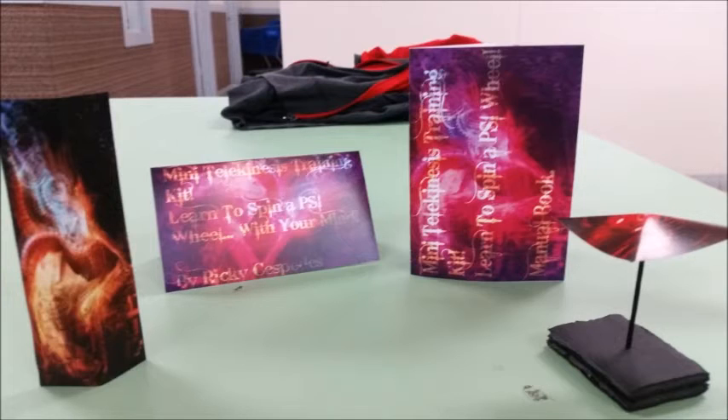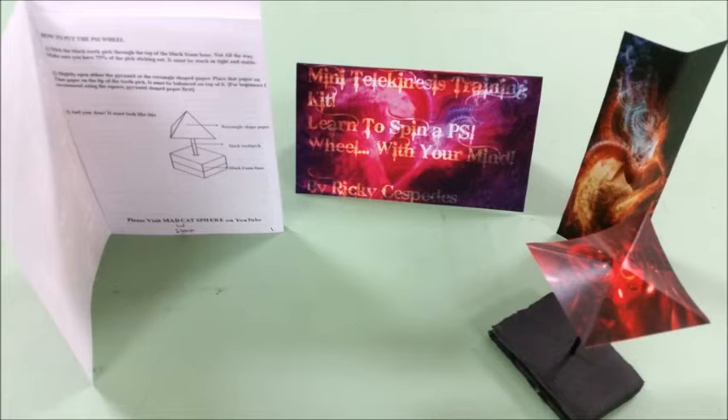As you can see, it's set up very nicely there. Right here to the far left is the manual being opened. It's actually a double-sided single paper. The front teaches you how to assemble the PSI wheel, and the back teaches you how to develop your techniques.